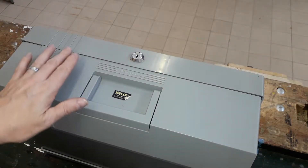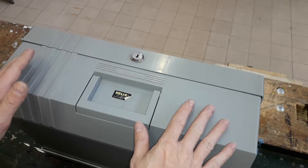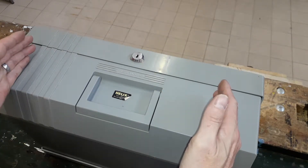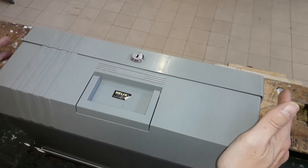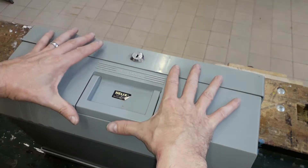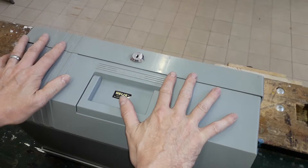Hello, today I'd like to show you this — it's a Helix lockable box file. It takes A4 and slightly larger files and papers. The idea is that you put the papers in, close it, lock it, and your files are secure.